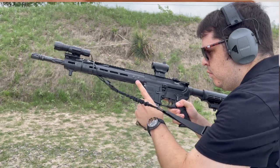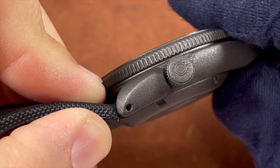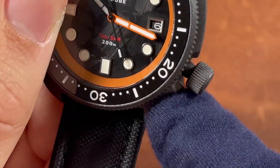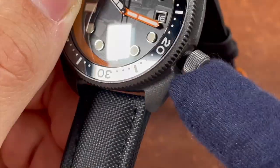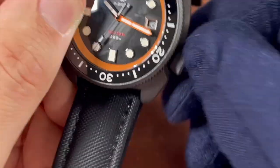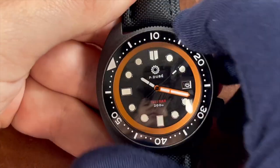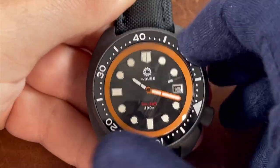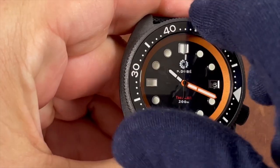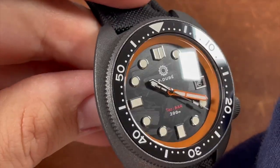The Cerakoted crown is signed with the PD Watch Project gear logo and features a triple-gasket screw-down crown, helping achieve the watch's 200-meter water resistance rating. It screws onto the threading effortlessly and feels extra grippy on the coin edge due to the Cerakoting. The watch also has a 120-click uni-directional bezel, also Cerakoted for that extra grippy feel, with zero back-play.